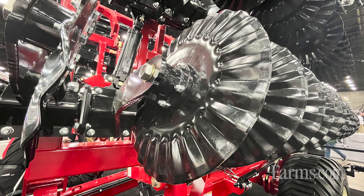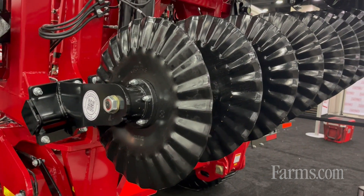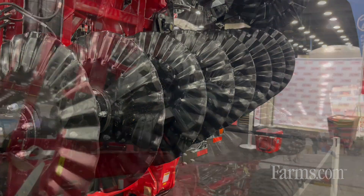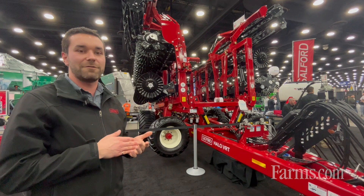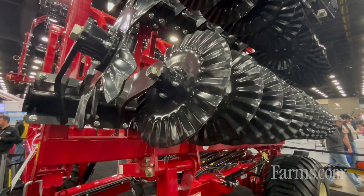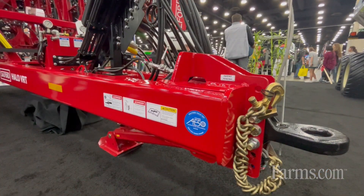This machine has a 22-inch blade with a 25-ripple outer perimeter, which allows the blade to have vertical tillage as well as lateral shear — kind of a hybrid blade. It's mounted on a 5-bolt hub with independent mounting. The independent mounting means the machine can go through the ground at up to 14 miles an hour, allowing for high productivity and covering more ground in the season to get done what you need to get done.